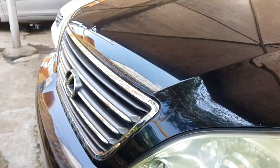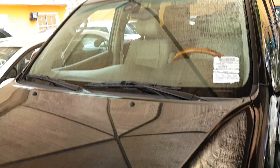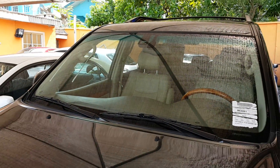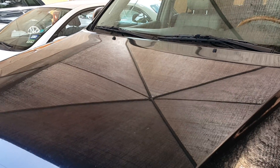By and large, the car does look clean. If you are interested, you can come in and have a look and take the car for a test drive. That's it from Miguel Cars — thank you and bye bye.